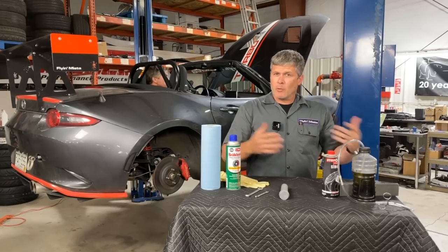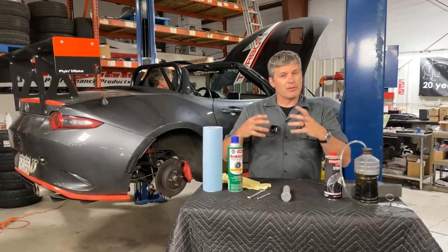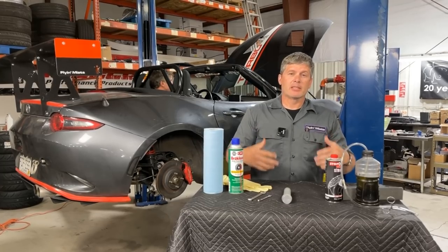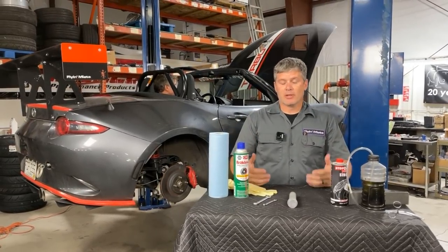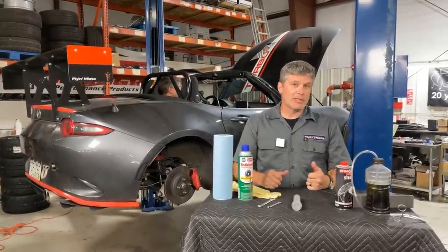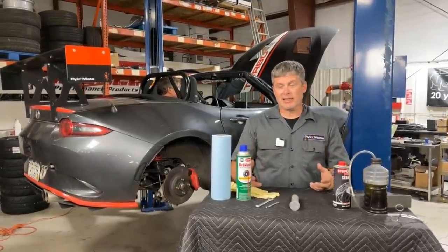I did a video a little while back on brake fluid, talking about the different types and ratings of brake fluid, why you want to change it, about the fact that it absorbs water out of the air over time and that makes it more likely to boil and get you in trouble. We're not going to go into how often or why you should change brake fluid — I recommend you go back and look at that video for the tech behind it.